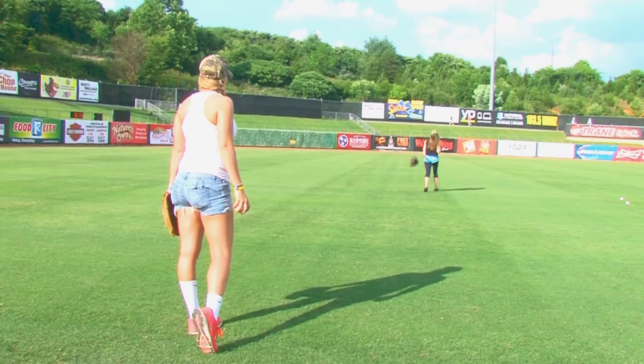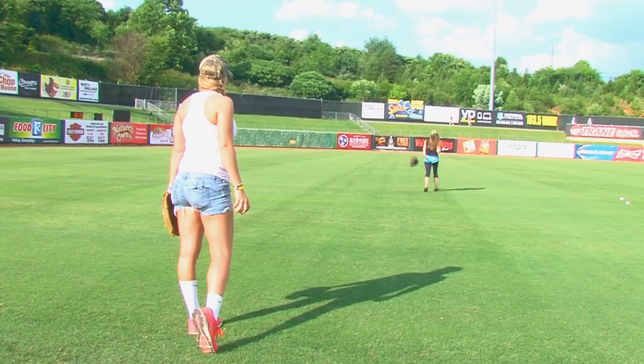We're trying to teach kids how to play baseball here. You've got to have your glove, Kelly. Come on, work with me. But it doesn't match my outfit. We're educating young minds here.